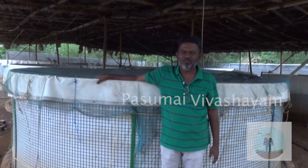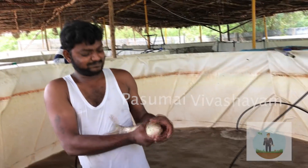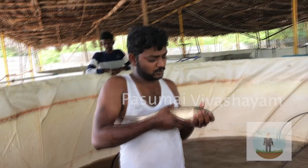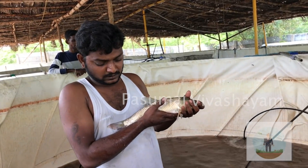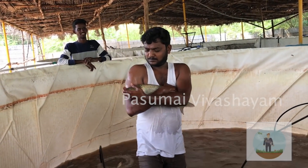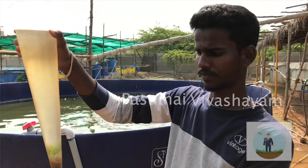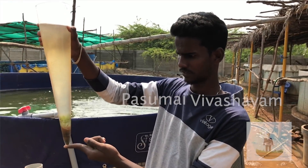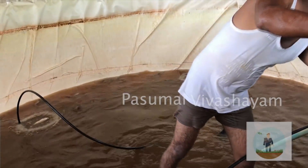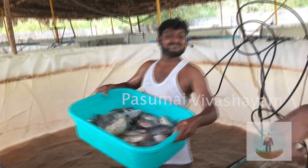We will be able to sample the meat in 3 to 3.5 to 5 kg. I will be able to test the size. The meat is available in 24 hours in biofloc. The meat quality is very high and the cost is very low.